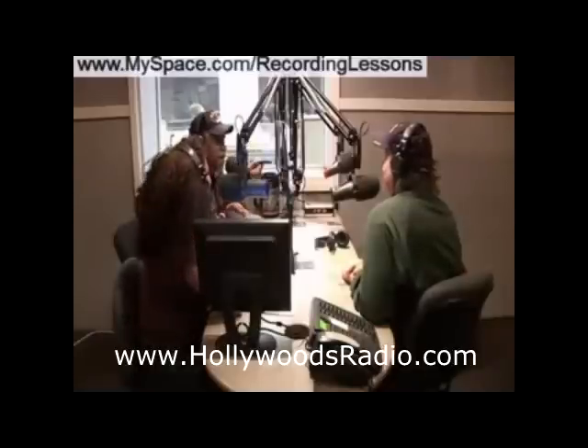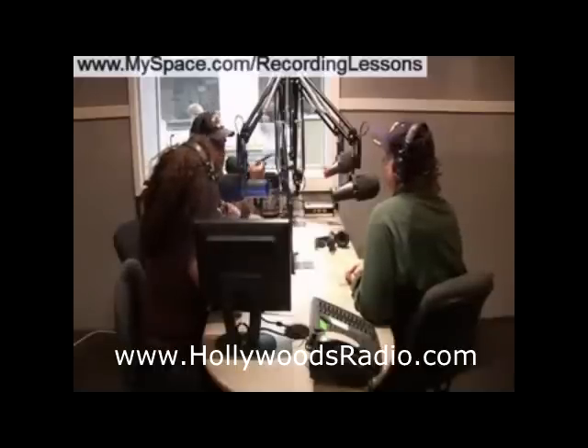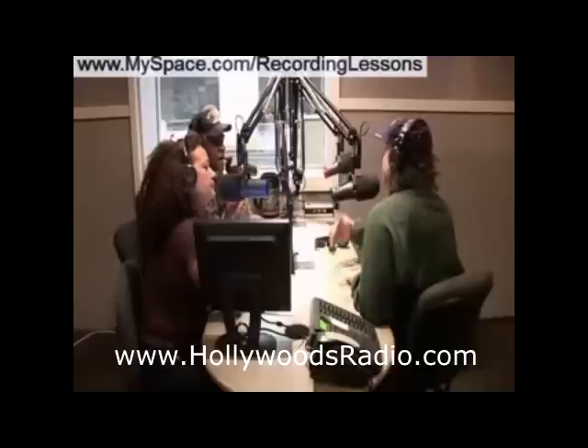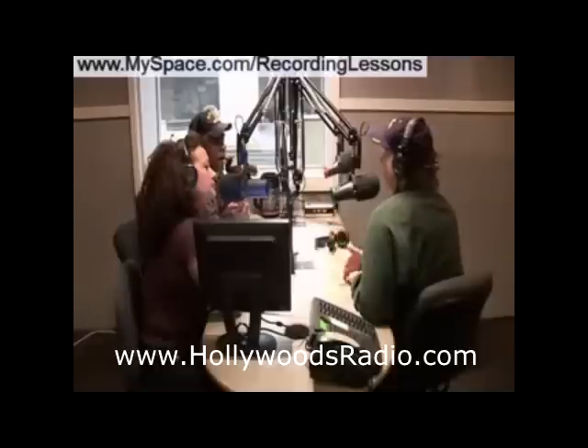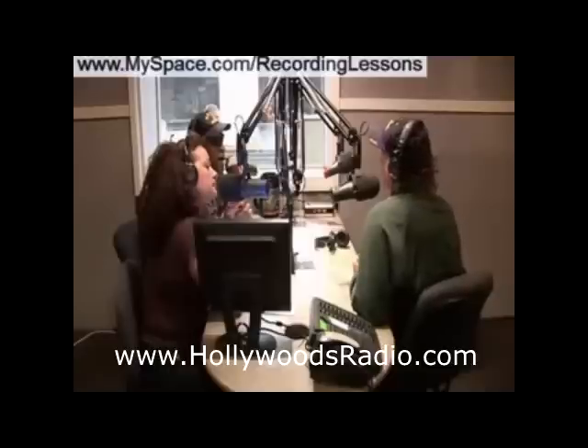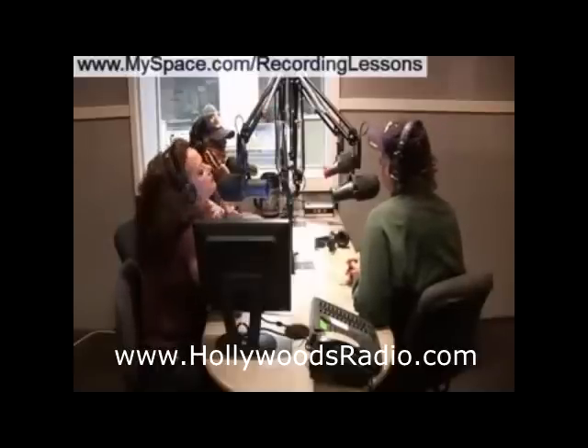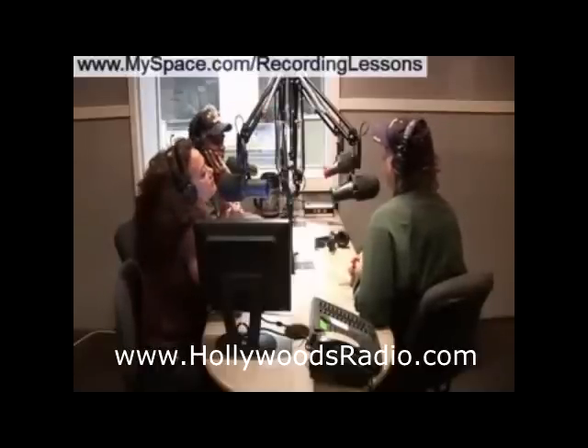The other thing I would suggest — and this is the number one tip I can give anybody — is to mix against a reference. Pick your favorite mixes: I use some Pink mixes and some Black Eyed Peas. Listen to the low end and the treble of those mixes, compare against your mix, and try to get the low end and treble at about the same volume. That's really the best way to do it — find a mix that works and match the low end and treble to that mix.